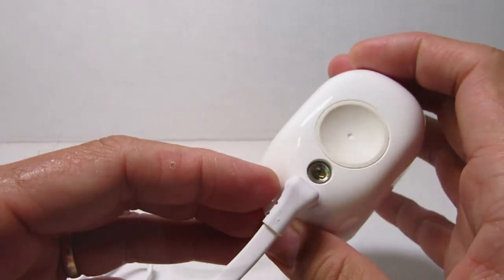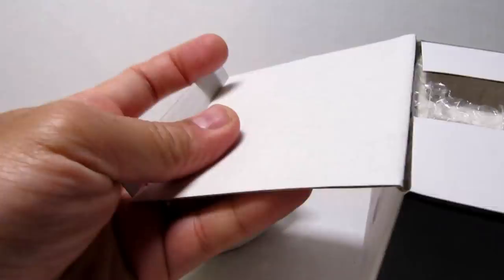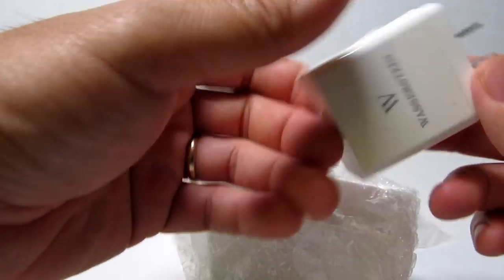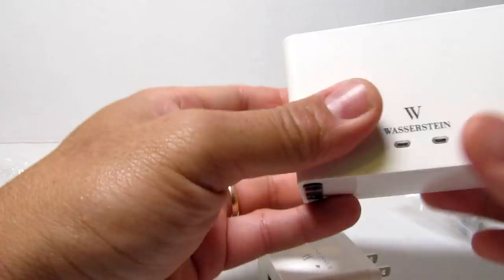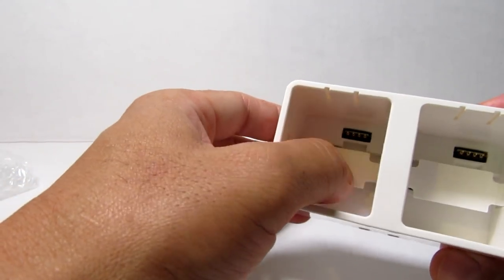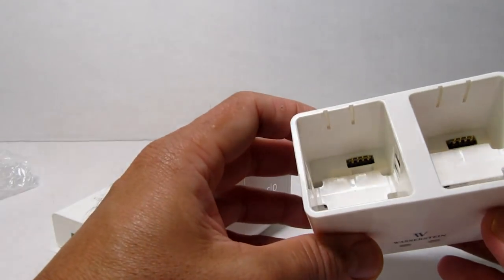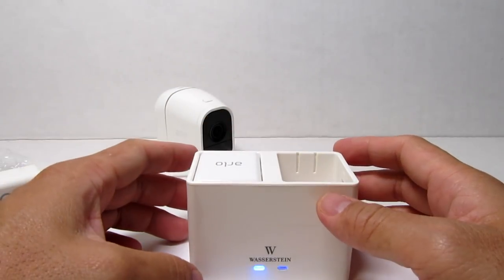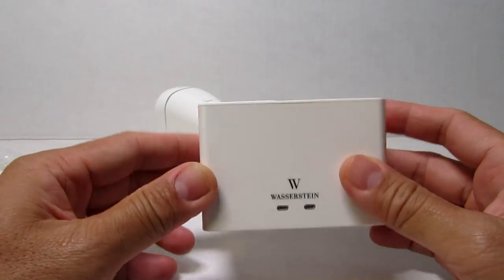The last Arlo Pro accessory is the battery charging station. Arlo sells theirs for $60, while this one from Wasserstein is $30. I can't speak to the long-term longevity, but it works — I tested it. Just push in the battery and a blinking blue light shows it's charging; when it turns solid blue, the battery is fully charged.